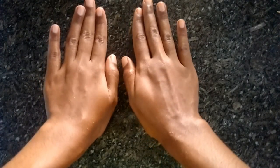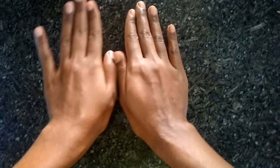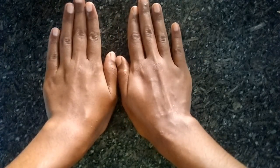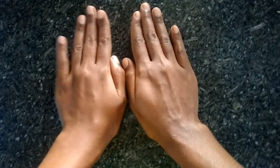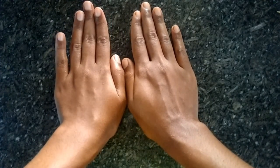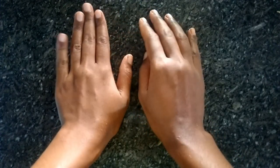Now we have to wash off. You will have to wash off. I will wash off.